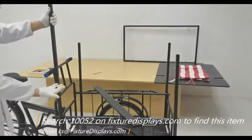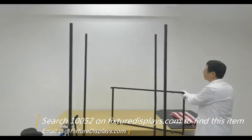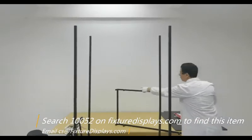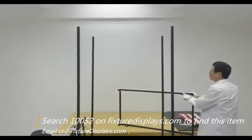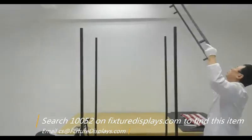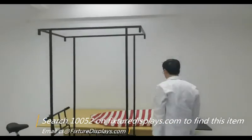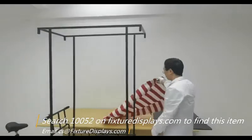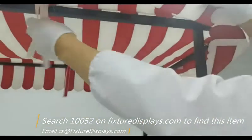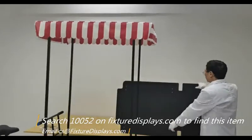Now we're going to put on the upper tubes — the male side goes into the female lower tube — and fasten with a screw. Repeat that for all four sides. Now we're ready to put the canopy top over the four tubes. It's quite tall so you may need help or a step ladder. The gentleman in this video is about five-foot-eight, so if you're six feet or close, you should be able to do this fairly comfortably. Now we're going to tie up the canopy.